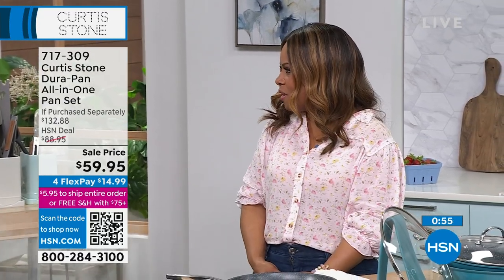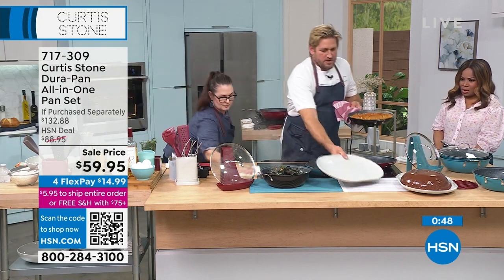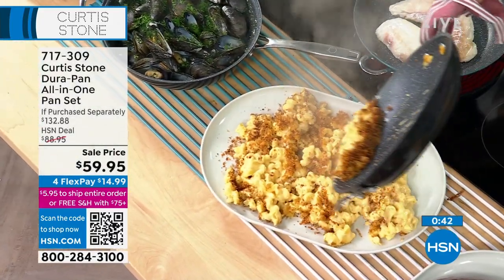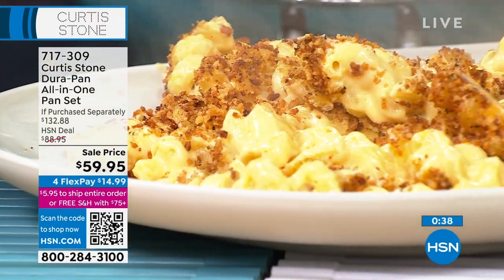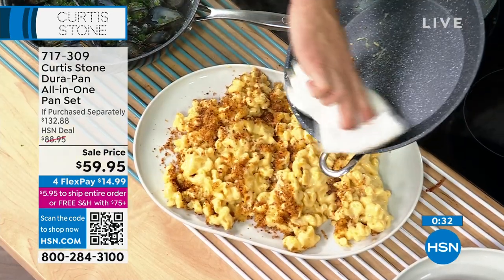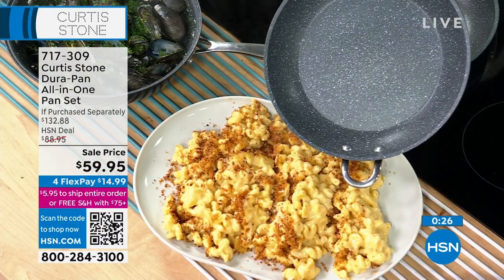This is a macaroni and cheese — crispy on top, ooey gooey and fantastic underneath. You can see how it literally just slides out of the pan. Have a look at the pan — normally you're scrubbing after a mac and cheese because it is so sticky, but look: spotless with one wipe.